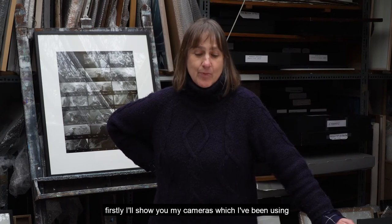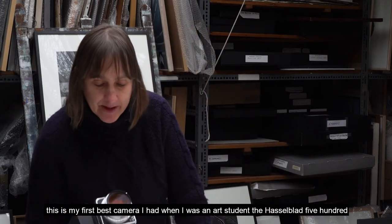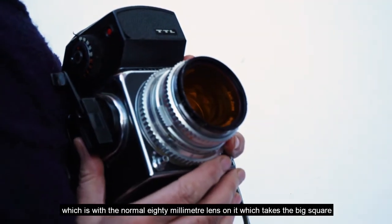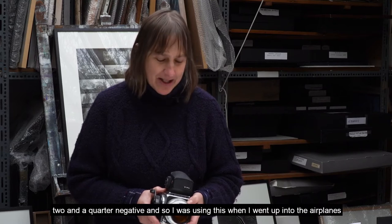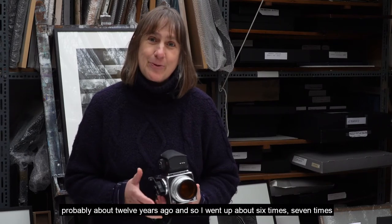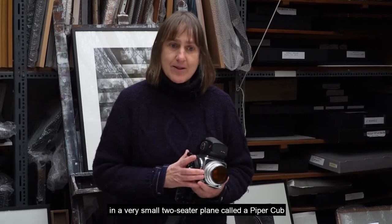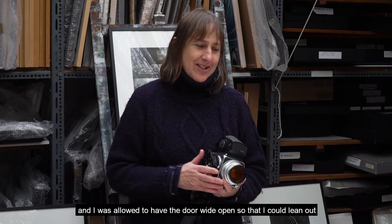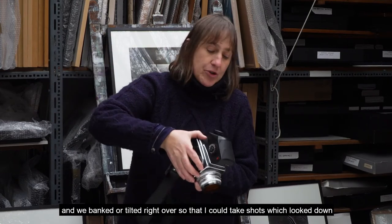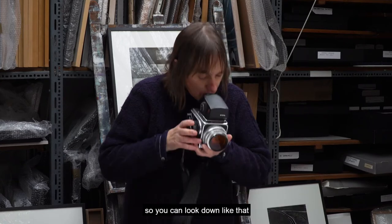I'll show you my cameras which I've been using over the last 30 years or more. This is my first best camera from when I was an art student — the Hasselblad 500 with the normal 80mm lens, which takes the big square two-and-a-quarter negative. I was using this when I went up in aeroplanes about 10–12 years ago, around six or seven times, in a very small two-seater plane called a Piper Cub. The door was wide open so I could lean out, and we banked and tilted right over so I could take shots looking straight down — for which I needed this eye viewfinder, so you can look down like that.